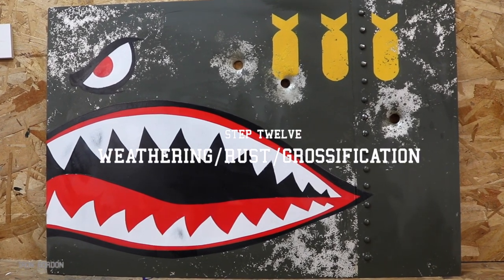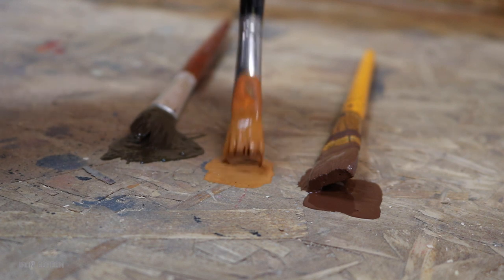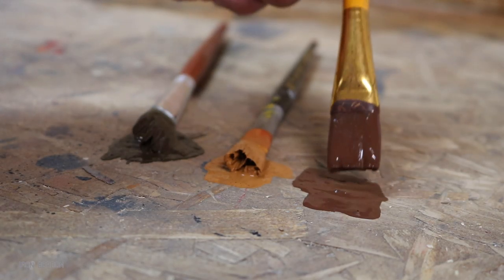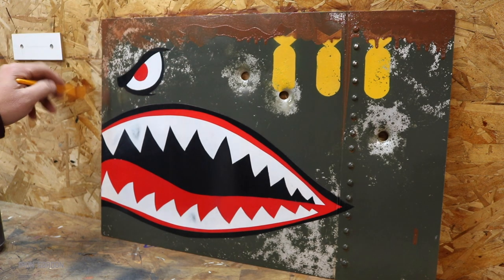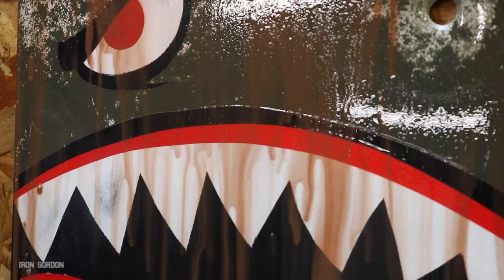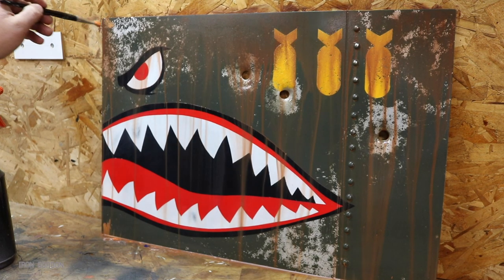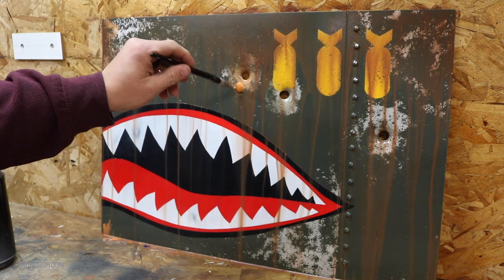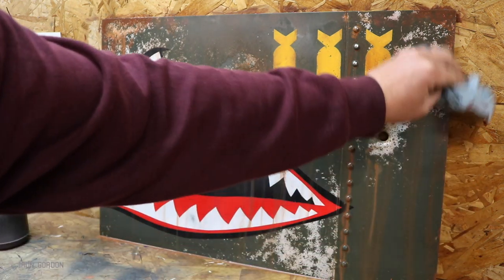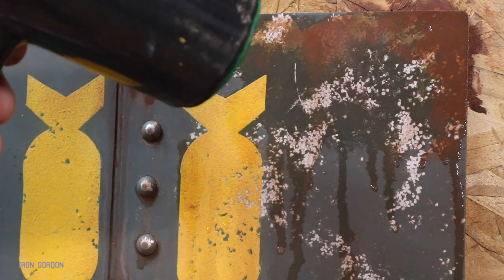Step twelve: weathering, rust, and just general grossification of this panel. What I do is mix up three acrylic paints — a medium brown, a rust-colored orange, and a green that sort of matches the panel's green but has a brown hue to it. I like to start by dousing the entire panel in water, then take the medium brown and run it along all the edges, around the bullet holes, some of the cracks, and some of the rivets — then hit it again with water to get it to run and streak. That puts in that first layer of dinge and changes the overall hue to a dirty shade of brown. Then come in with that rust orange and dab the corners, some areas, and some rivets. Blot it out with paper towels, hit it with more water, and keep repeating this process until you get the look you're going for. It also helps if you get an area done that you really like to hit it with a hairdryer so that dries the paint and locks everything down.